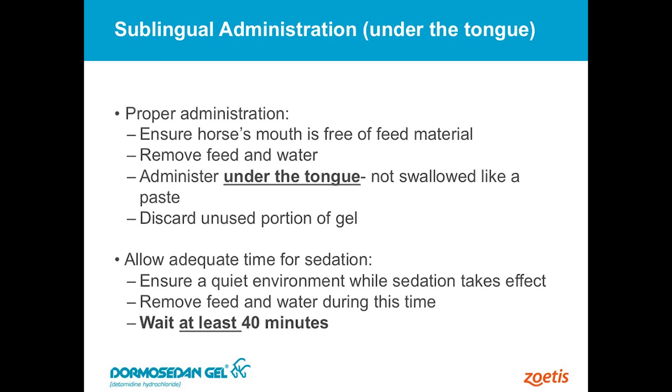The other big thing is to allow adequate time for this product to take effect, and it takes about 40 minutes. If you give this and get on that horse at about 25 minutes, the horse's head will start to drop and it'll look like it's taking effect. But if you start messing with that horse at about 25 minutes, you're not going to see the results that are going to be successful for you. We want to wait a full 40 minutes. Usually we put that horse in a stall — someplace quiet where the other horses are not going to bother that animal — and wait that 40 minutes to get full effect.